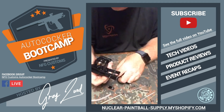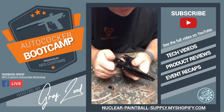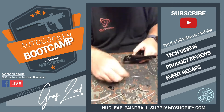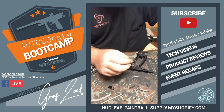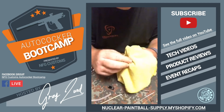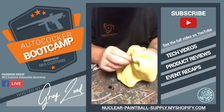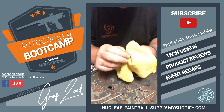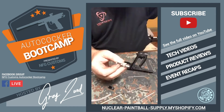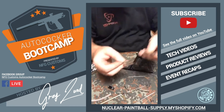The Philly event was pretty neat — actually my first ever NXL event, which is kind of sad given how long NXL has been around. It was eye-opening and different, a chance to catch up with people in a different setting. The last speedball tournament I'd attended might have been a PSP event.